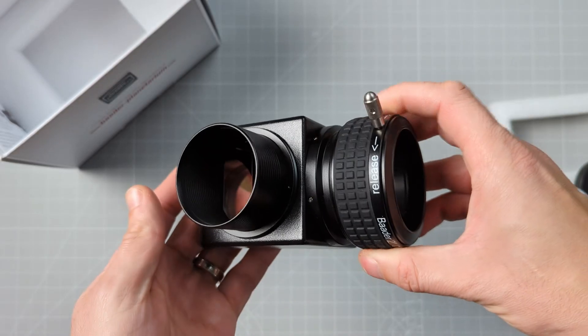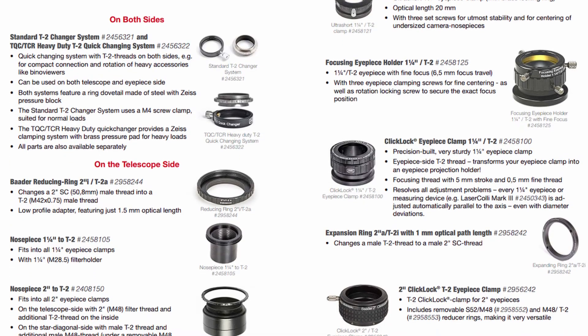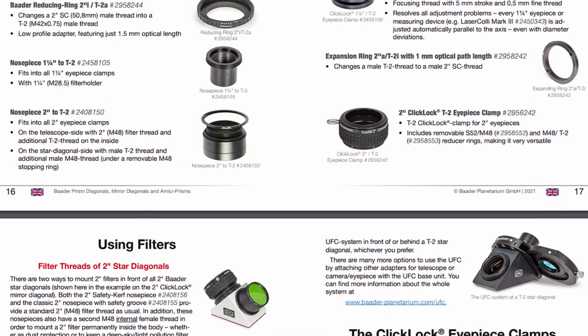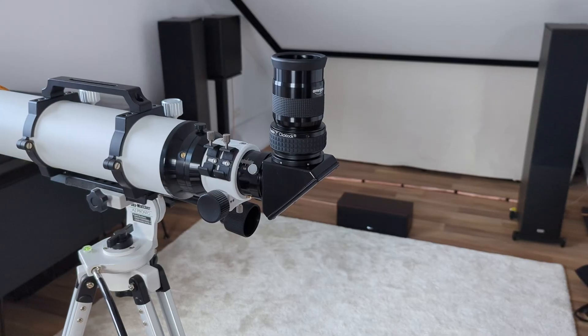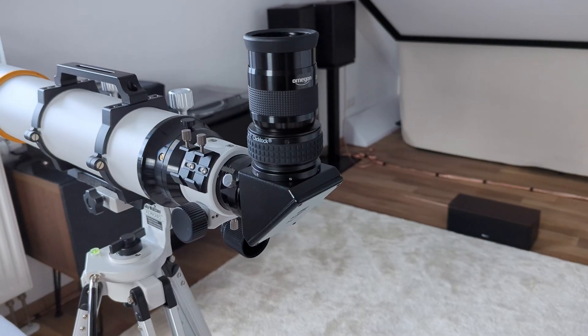So this begs the question: why would you choose the BBHS over the SV223? You will have to pay the premium if at least one of the following three aspects is relevant for you. First, if you prefer a warmer, more natural-looking image — Badger's proprietary Phantom coating really does live up to its name. Second, if you are looking to connect different types of adapters or special accessories to the diagonal — in terms of modularity, Badger is still the king, offering a huge list of compatible items for any type of build. Third, if back focus is an issue you are struggling with, then every millimeter counts, and here the BBHS prism diagonal is unbeatable.